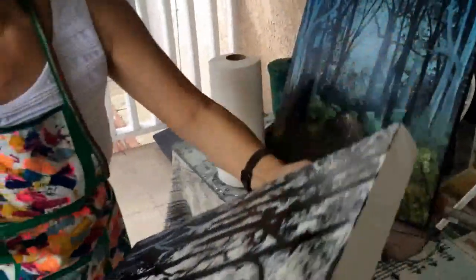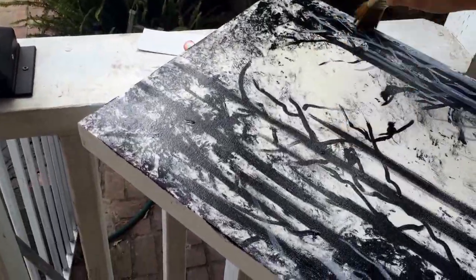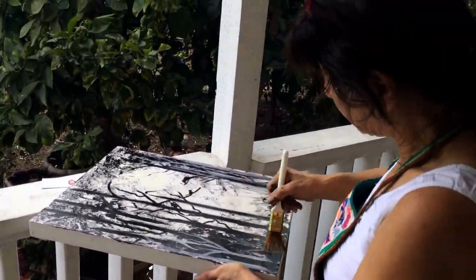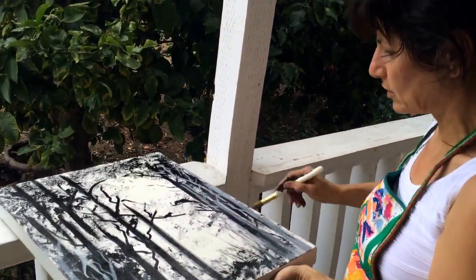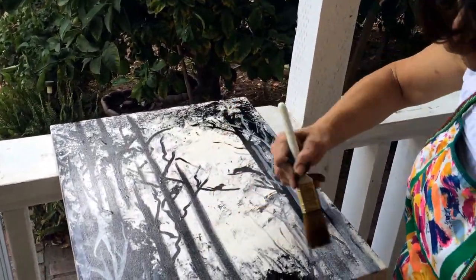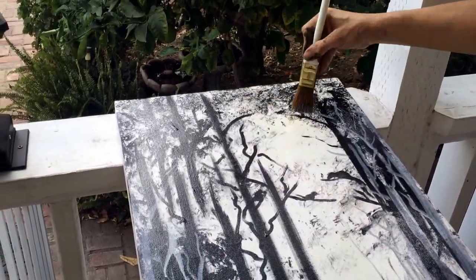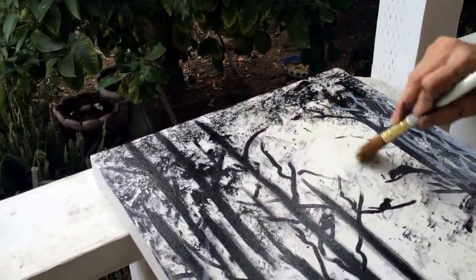Now take the canvas to the light so you can see if you've covered all the places. I can see a few places that I'm missing. Just take your time — no rush — so you'll do a better job. By rushing, even though it's a very easy and nice paint, take your time so the result comes better. I can see in this corner it's a little bit too much, so I'll spread it out.